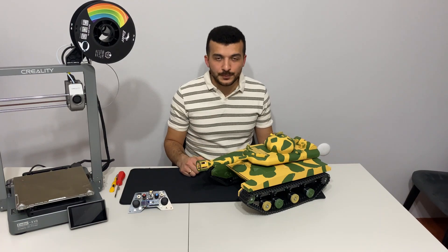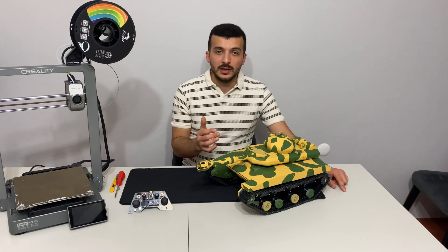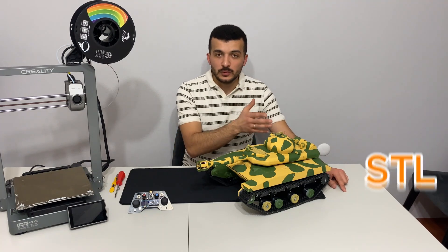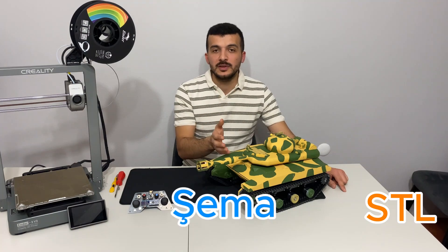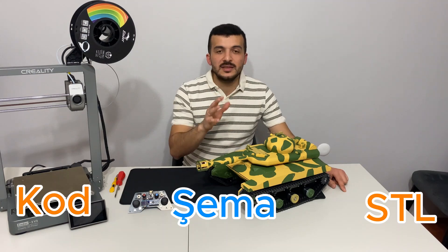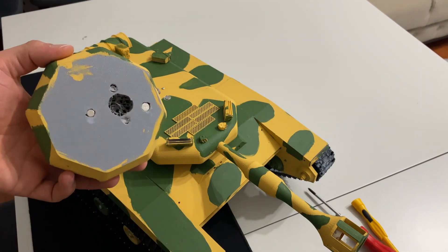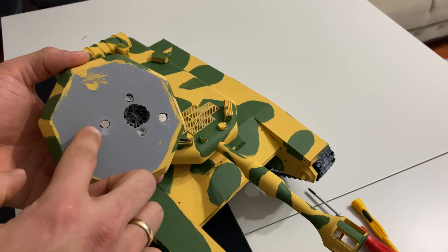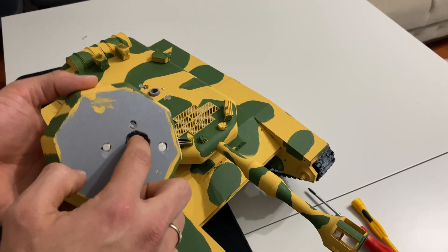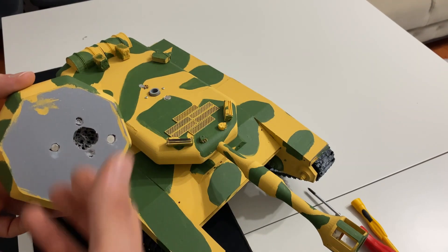Bu tank projemiz açık kaynak bir proje. Tankımızın hem STL dosyasını, hem devre şemasını, hem de kaynak kodlarını videonun altındaki açıklamalar kısmında sizlerle paylaşıyor olacağım. Çizim esnasında bazı şeyleri öngöremediğimiz için sonradan mıknatıs yerleri ve yuva açmak zorunda kaldım; biraz çirkin bir görüntü oldu.